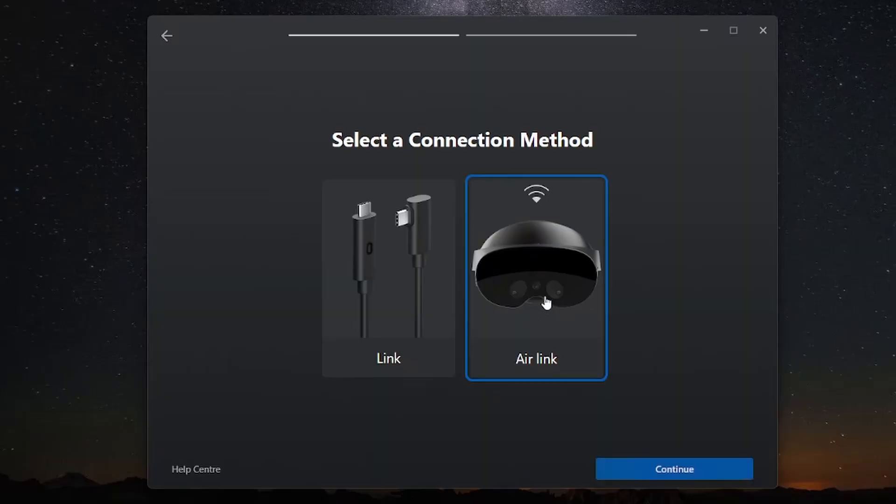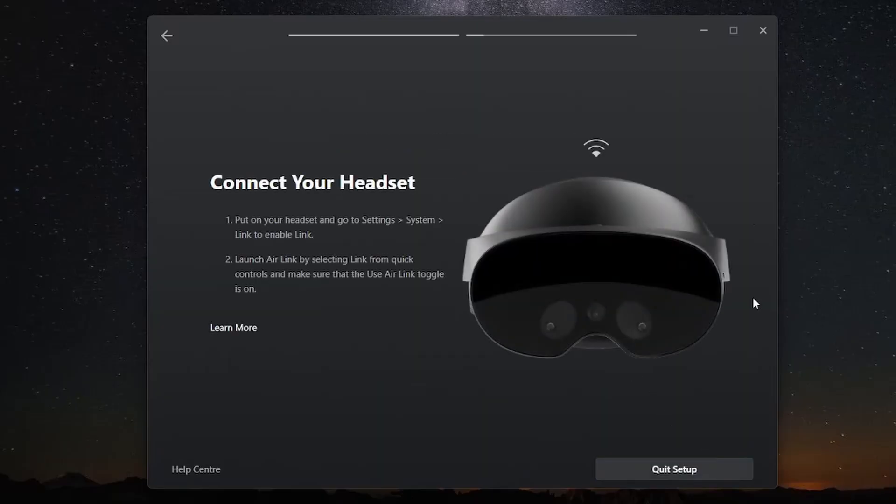Next step: download and install the MetaQuest Link app. The download link can be found in the description below. This app basically allows you to connect your headset to your PC, either via cable or Air Link. It installs the necessary drivers to establish a connection between your headset and your PC.